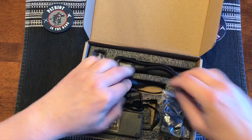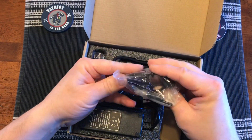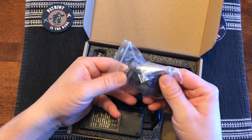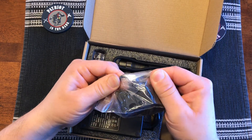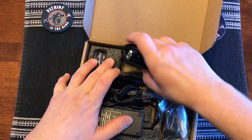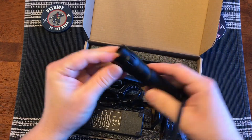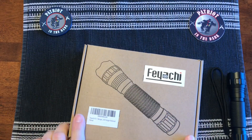This one does have the M-LOK rail mount, which is an offset so it goes off to the side. You can do it both ways. It comes with all the mounting hardware and the Allen key. This is the same flashlight as what came with the FL-11, so let's put this aside and check the flashlight out.